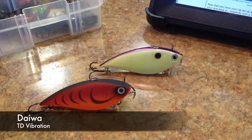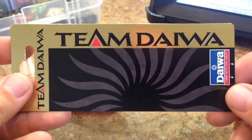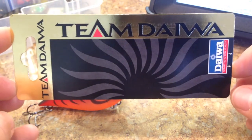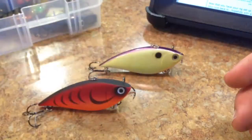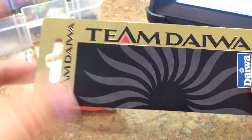I want to make a point of explaining that there are basically two Daiwa hard bait lineups out there. You have the Team Daiwa version — this is the packaging of this lure here. It has a little plastic piece, a little cover that goes over it. And then you have the new standard stuff — just a regular box that opens up with a reclosable flap.